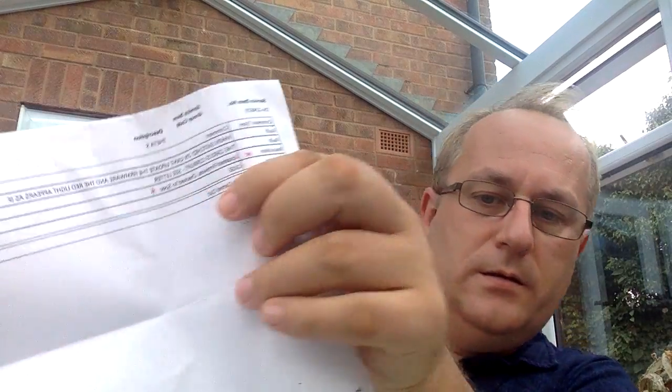Let me switch this off and read the letter — it actually states: update firmware, check the spec, and also says the card is corrupt, see letter. So the firmware corrupted the card, and that's it. Something as simple as that. But you can't update it yourself because the card is corrupt — and that's why, if you get one of these T2S's, update the firmware ASAP, because this is what the problem is.